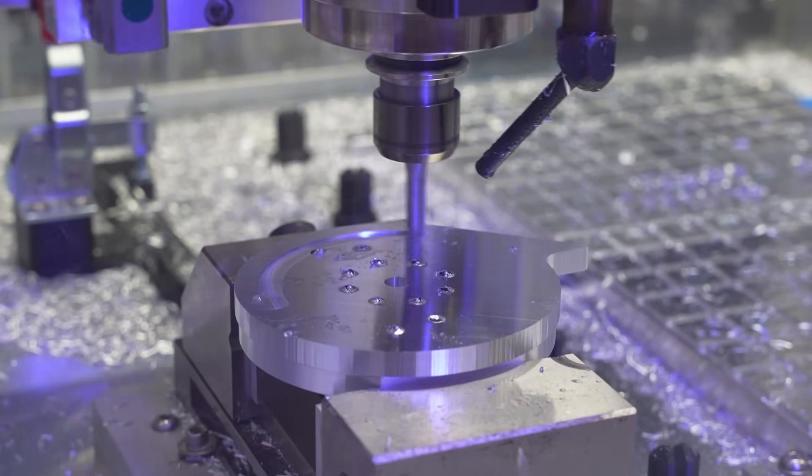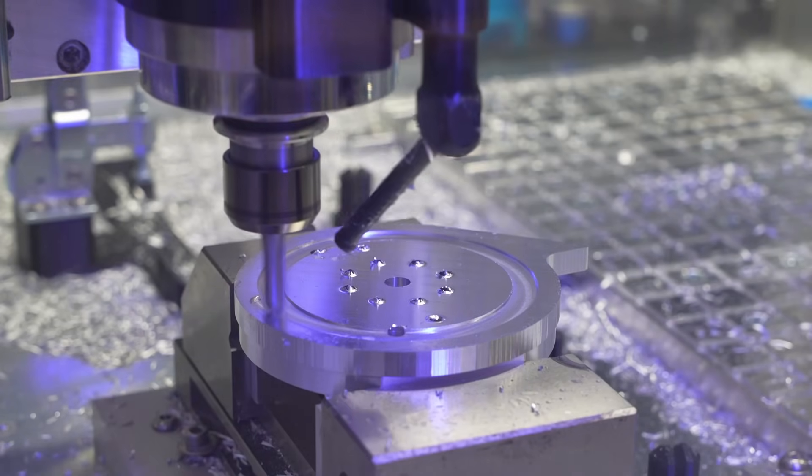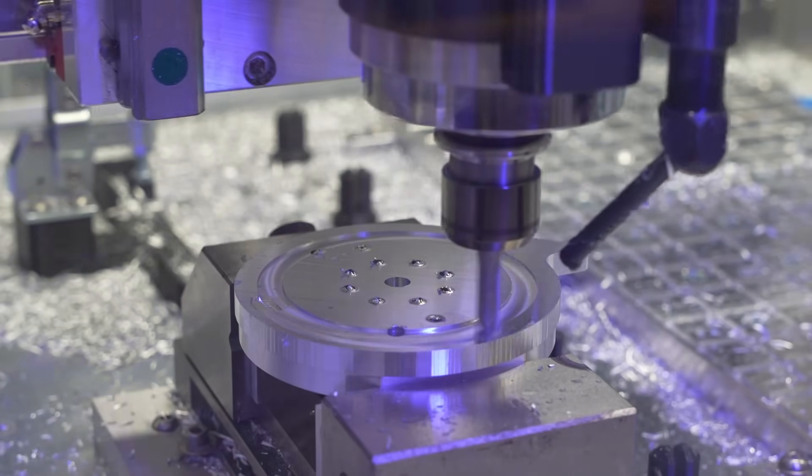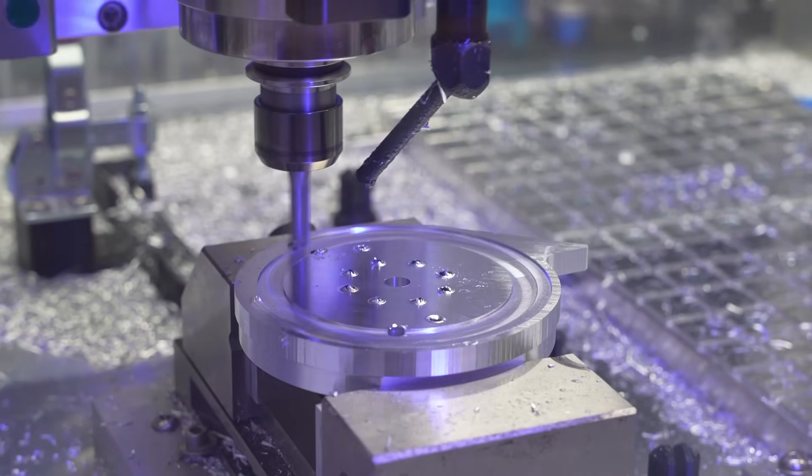Using a touch probe is not only great for one-off parts but also to monitor processes in your production. Since having my automated touch probe, I use it approximately 10 times per day and would never go without it.